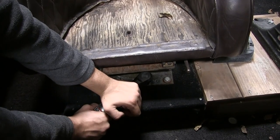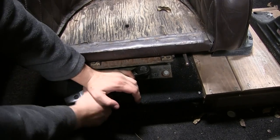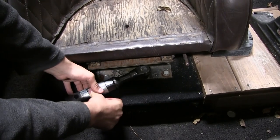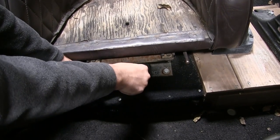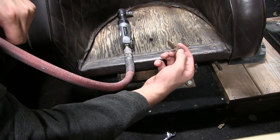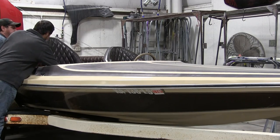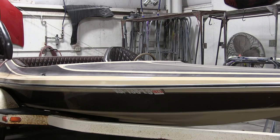First thing we decided to do is get these seats out — the interior, the carpet, and all that. Front seats, very simple. We couldn't really use an air ratchet on some of this because it couldn't get in there well. We had to use a wrench, I think, at 9/16ths. We just took these bolts out, and you can see that they're pretty rusted. They're pretty old. But once you get all those out, the seat comes out.